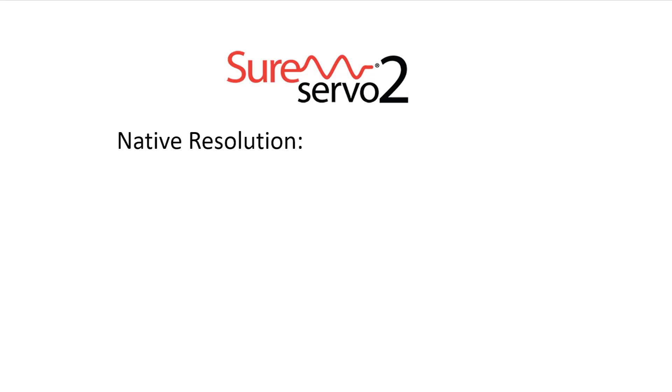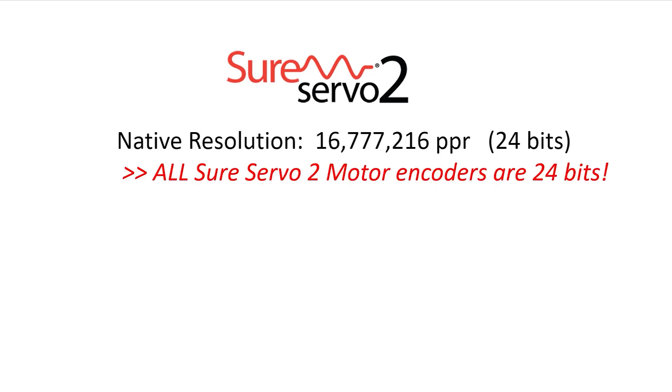The SureServe O2 system natively has almost 17 million pulses per revolution. That's 24 bits of resolution. And unlike many systems out there where if they do have 24 bits of resolution it's only for a few select high-end expensive models — that's a key difference. Every SureServe O2 system has 24 bits of resolution.